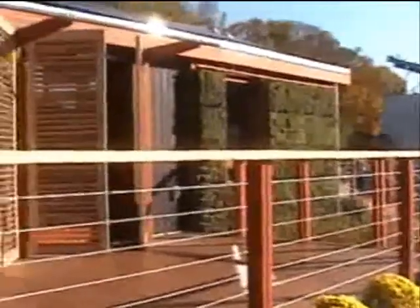They use not only fluorescent lights but they also use LED lights.